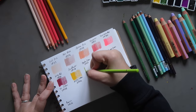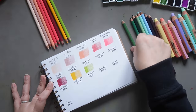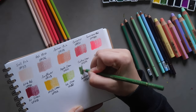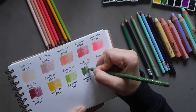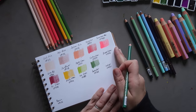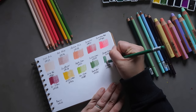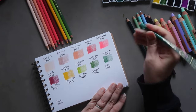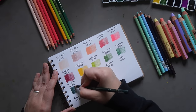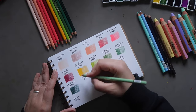Then we have Apple Green OP251 — apologies for the camera shake. Then Cactus Green OP292. That didn't seem to help with the shake. Then Jasper Green OP294. Then Fur Green OP288 — it's a nice dark, like pine green.